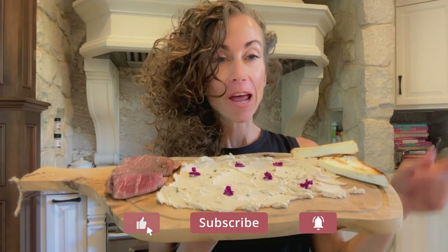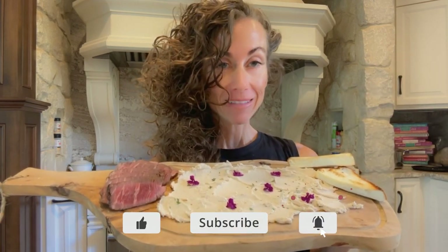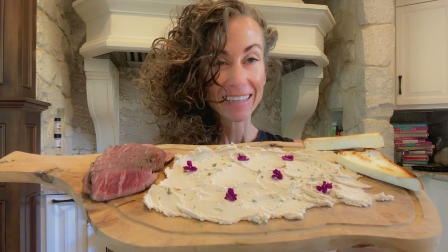Aloha friends! I'm going to show you how to make the newest craze — a butter board that will not melt and it's super delicious. Check it out.